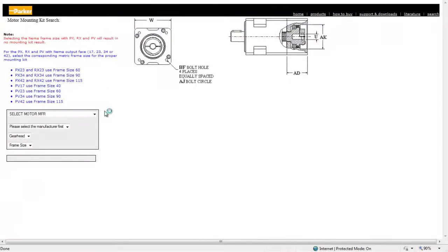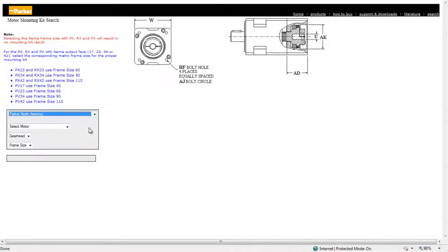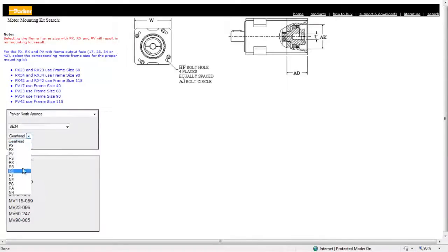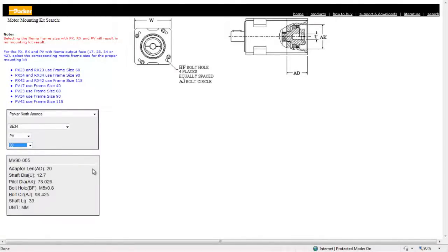Start off by selecting the motor manufacturer. Next, select the motor you want to use followed by the gearhead and frame size. You can see key dimensions of the mounting kit to make sure it matches the motor frame size. We also provide the adapter length so you can understand the total length of the gearhead when mounted to the motor.